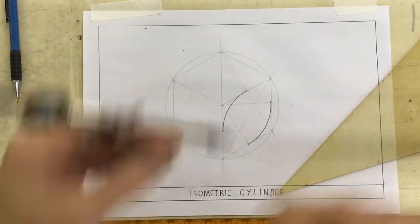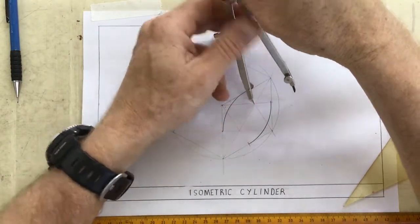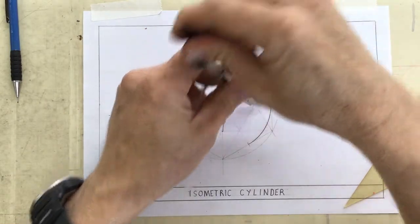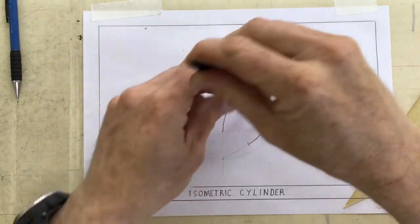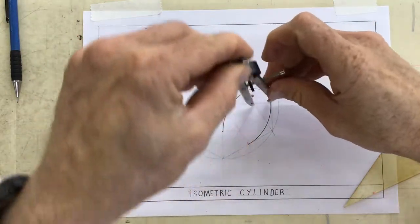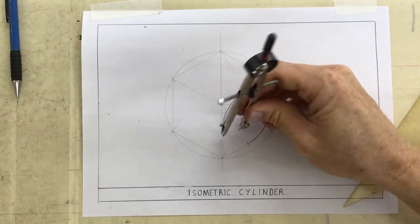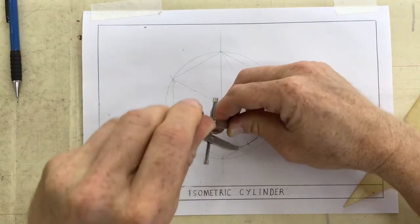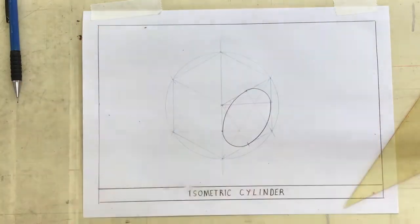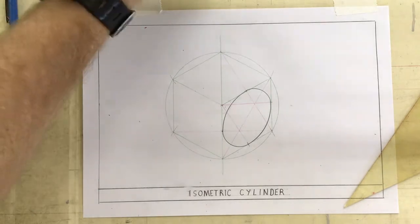Right, once you've done that you're going to take your pair of compasses and reset them to this very small radius. Check that it touches there, check that it touches there, and draw a nice dark arc going around over there and drop it down to that point, and draw a nice dark arc going around over there. There's your first isometric circle, and now I want to draw a cylinder.